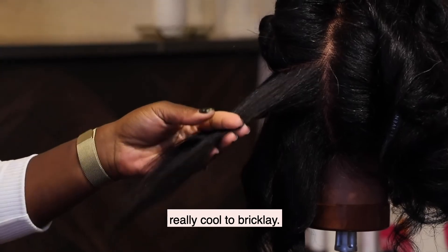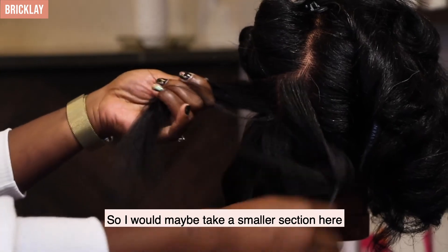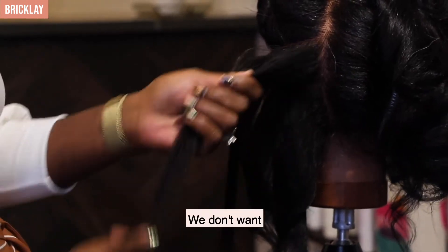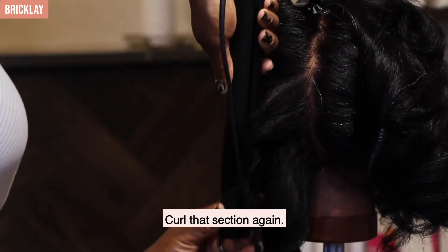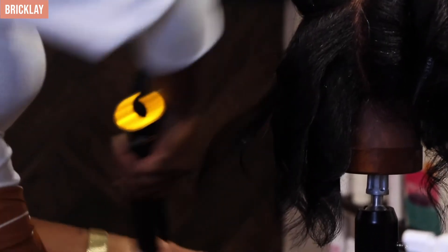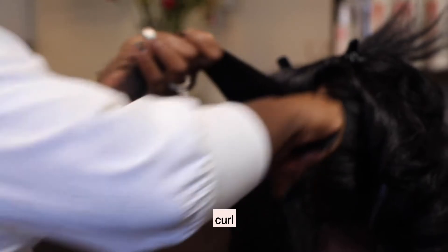If you want to create volume, it's really cool to bricklay. If Tracy wanted lots of volume, or if you're working with a different texture, a good way to do that is to bricklay — take a smaller section so the middle falls right in between each curl. Bricklay actually builds foundation. We don't want extra volume here, so we're not going to do that, but that's just a tip and trick. I'm going to curl that section — straight down — beautiful curl. Going all in the same direction. Above the occipital ridge I'm doing a different kind of curl, because I'm not looking for a Shirley Temple curl.